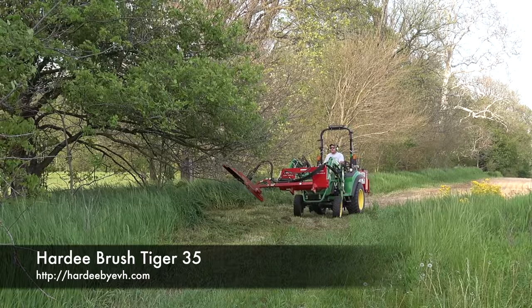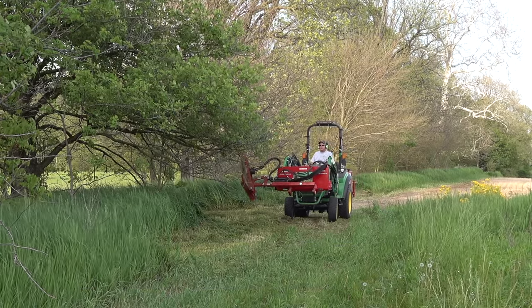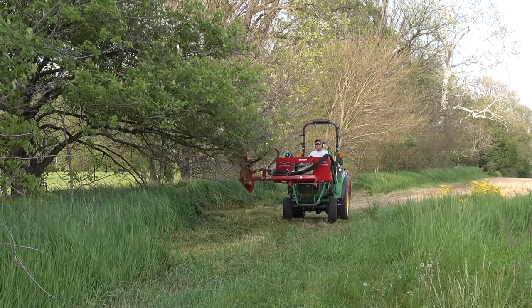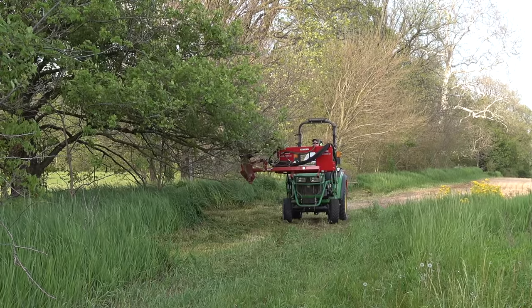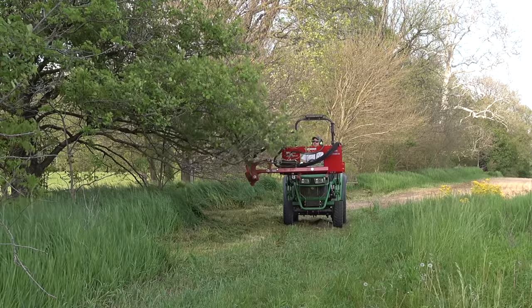We're going to do two things. I've started by mowing under the limbs, which is something I can't do with one of the other mowers very easily. I'm also going to see if I can actually cut these limbs with this mower.